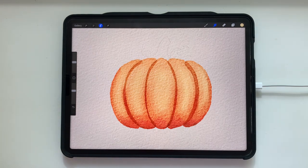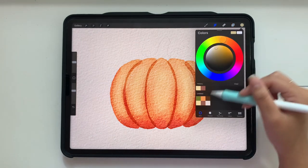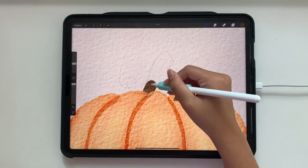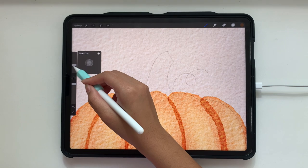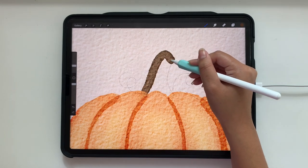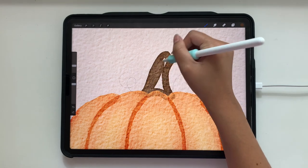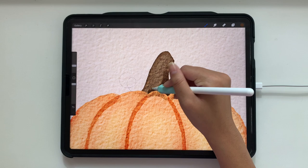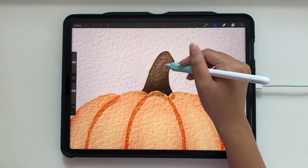The main part of our pumpkin is done, and we're going to move on to the stem and the little curly-Q greenery. I'm going to tap out of the selection and add a layer beneath the pumpkin for the stem. I'll use a darkish brown color, zoom in, and follow the stroke. For the pumpkin I had the brush at 17%, and I'm going to lower it to about 10%. Make sure there are some edges and then color that in, add a little shading, then go over it with the smudge brush.